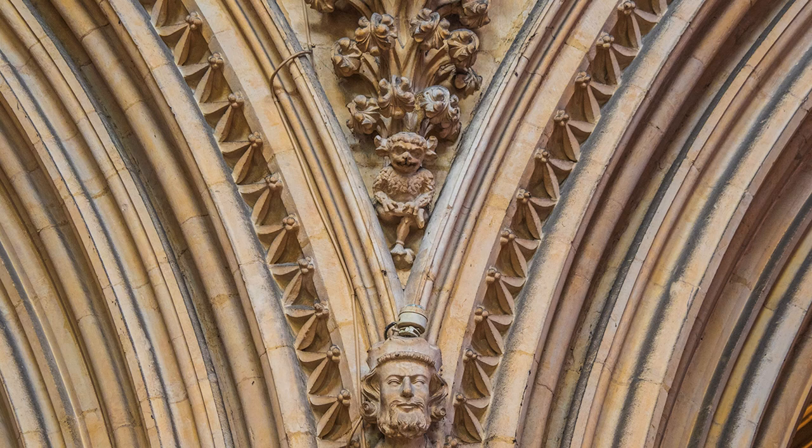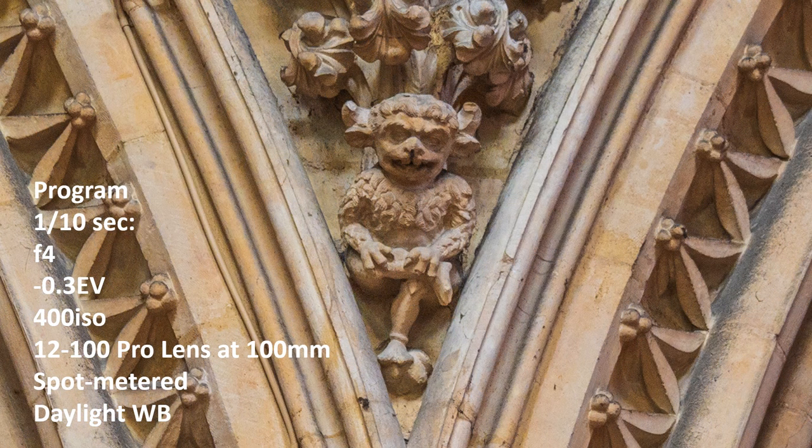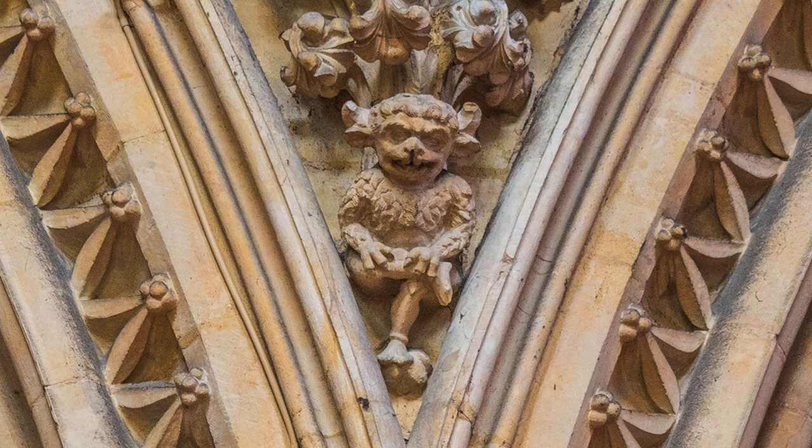I only had the 12-100 Pro lens, not powerful enough to get in really close. This is full telephoto, and here is the same image cropped — indisputable testimony to the excellence of both image stabilizers in camera and lens. The origin of the Imp is unclear, but one bit of folklore states that he was a bit of a devil amongst the angels, so they turned him into stone where he remains to this day.